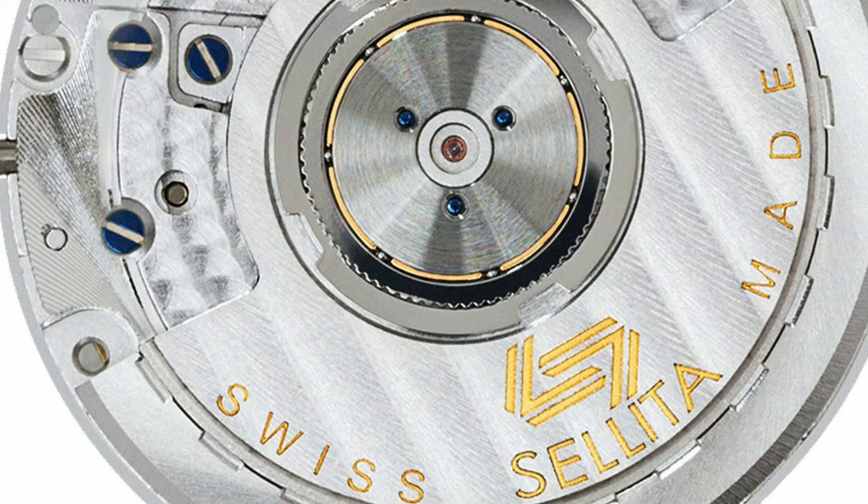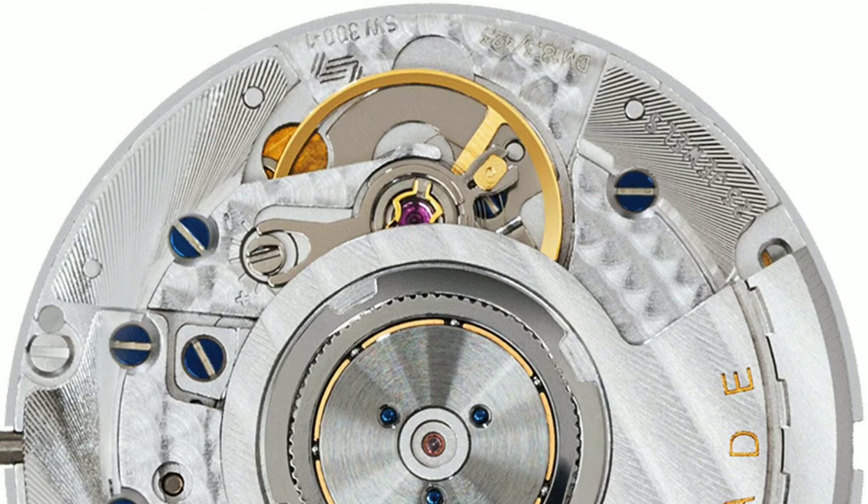The watch runs on the caliber 798 movement, which is based on the Sellita SW330. It uses 25 jewels and has a power reserve of up to 42 hours on a full wind.